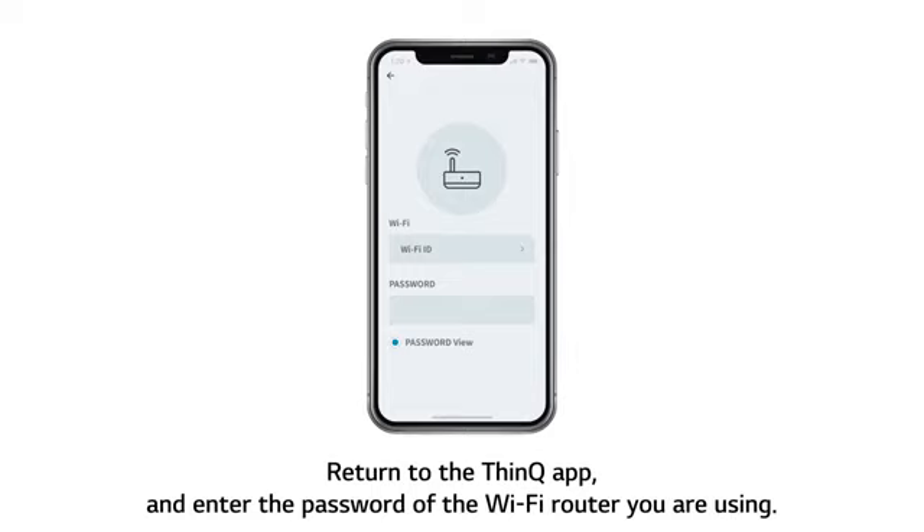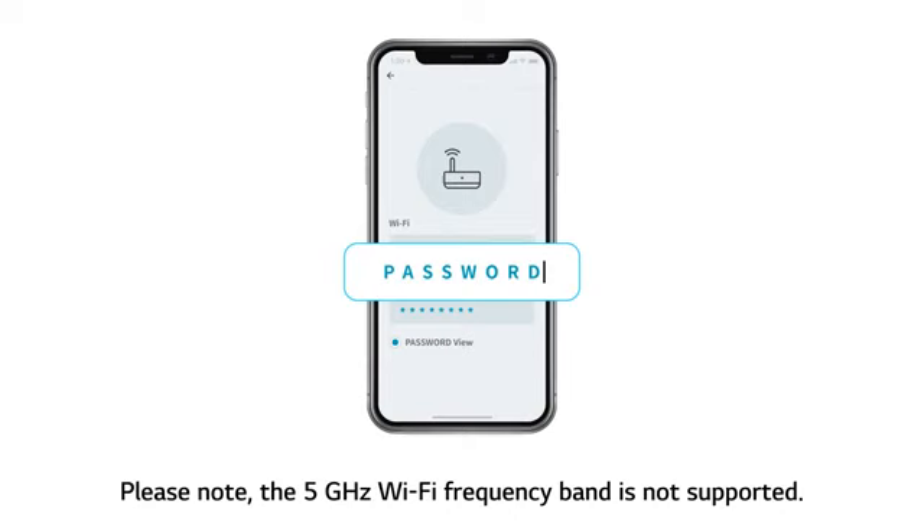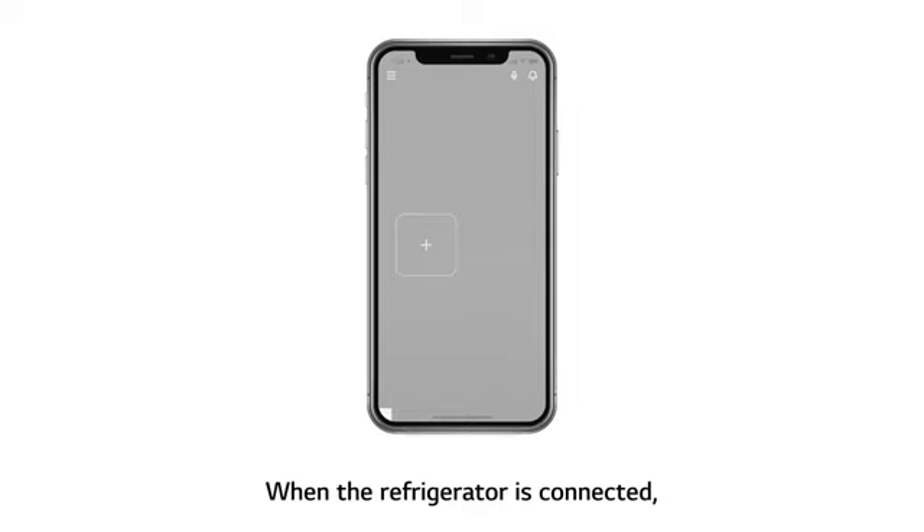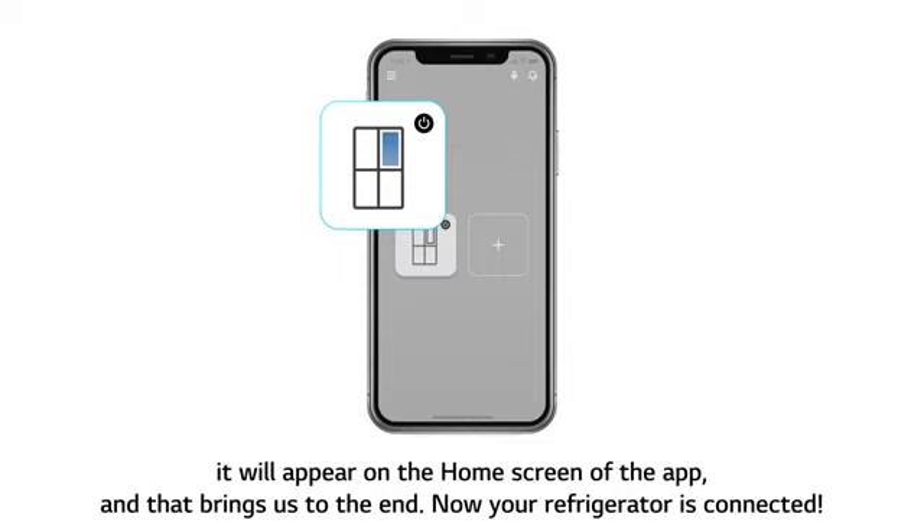Return to the ThinQ app and enter the password of the Wi-Fi router you are using. Please note, the 5 GHz Wi-Fi frequency band is not supported. Then move closer to the unit and touch the Connect button on the app screen. When the refrigerator is connected, it will appear on the home screen of the app. Now your refrigerator is connected.